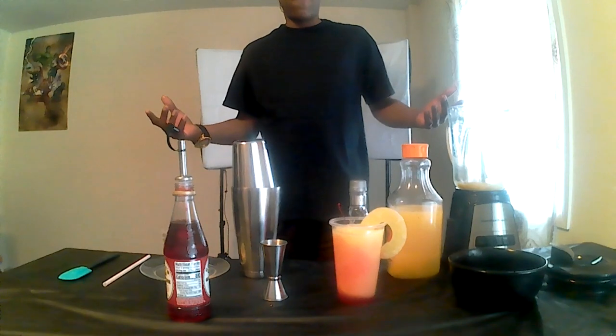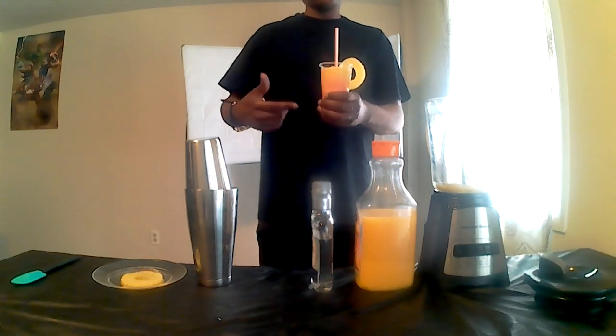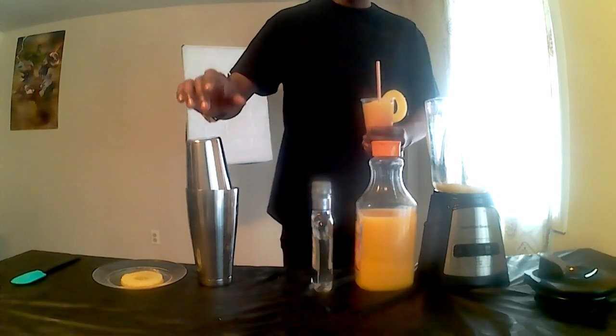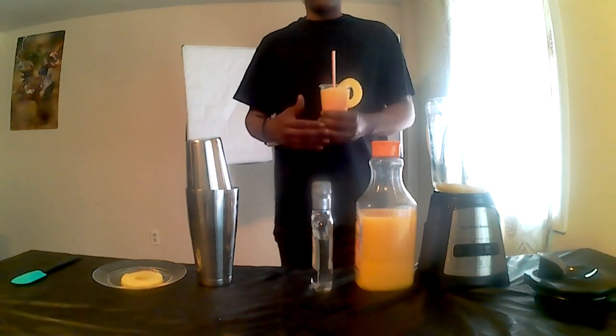The Tequila Sunrise. If you have any questions, concerns, or comments about the Tequila Sunrise recipe, please leave them in the comments section below. Are you looking for a quality Vitamix blender or a Boston shaker and jig set? Use the links we provide in the video description box below and we'll plug you in.